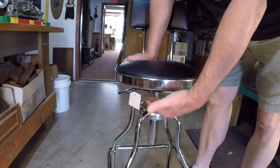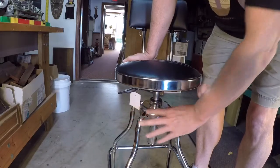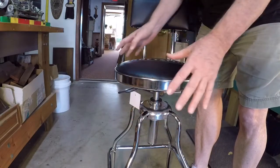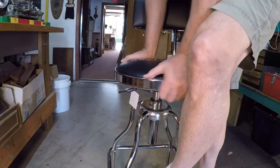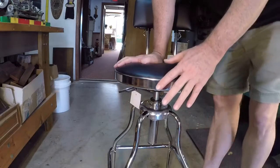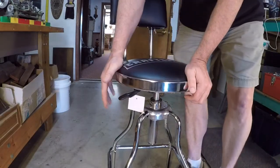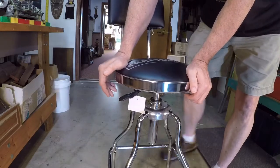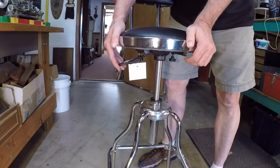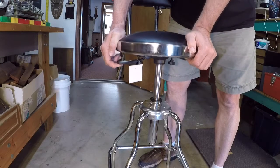Once you put this thing together, the seat and the post are kind of a friction fit with this base. The first time you sit on it, it kind of locks it all together. I tried to get it apart and I'm afraid I'm going to hurt it, so I'm not going to try that. There's a little lever on the side and you can use that to adjust the height. It goes up quite high — I'm 6'4" and the highest position is too high for me, so I'll be using it kind of in the middle.